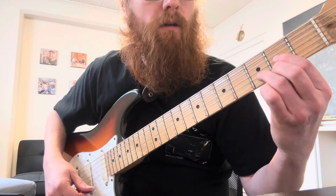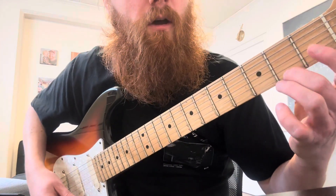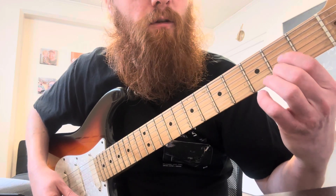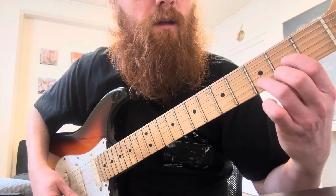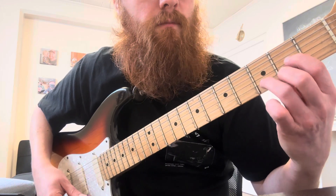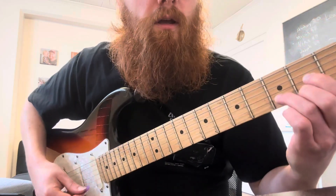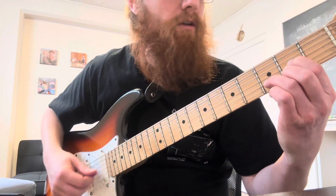You're going to switch to a D chord right here. Remember, that's the middle finger on the second fret, first finger on the second fret third string, and then your ring finger on the third fret second string. And you're going to do two strums on that — one, two.